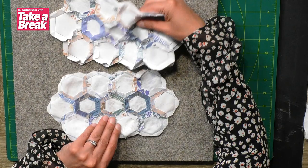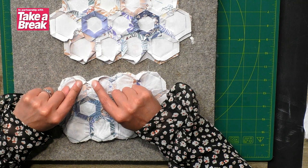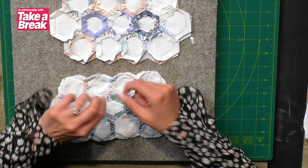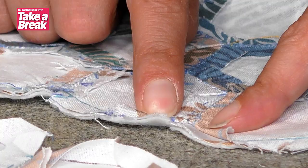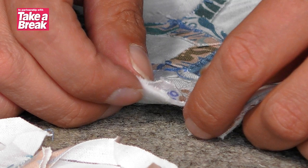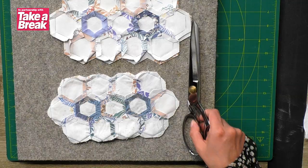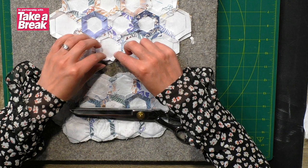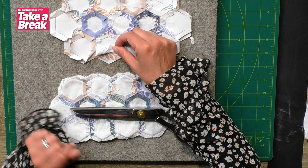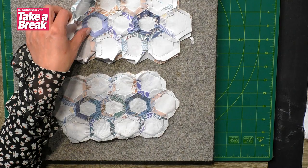An important thing to note: all of the excess fabric from the top has been trimmed off, and the bits between the hexagons have been trimmed through with little snips put in so there's movement between them. If you don't trim into those, your top layer has a gap automatically, but the backing piece you're adding is a continuous piece. So you need to add little snips through both layers so when you turn it out you've got those nice sharp hexagonal elements. Also cut across the top of the hexagons — trim off those pointy bits so they're nice and flat, reducing bulk when you turn it right side out.